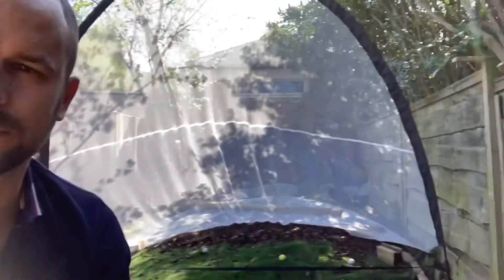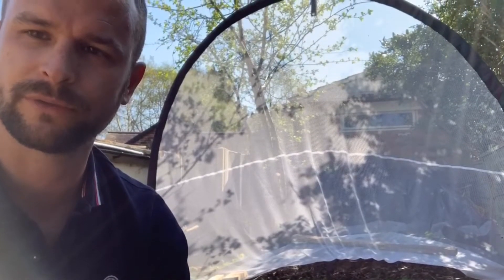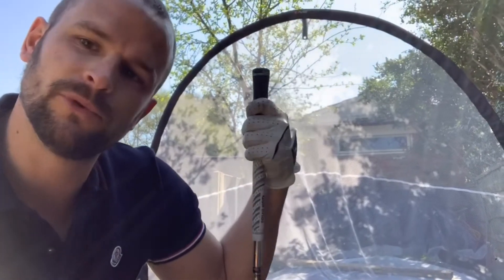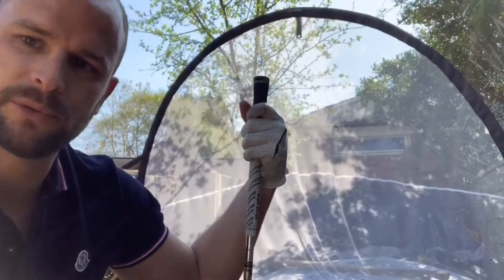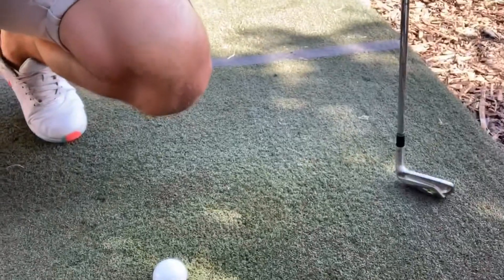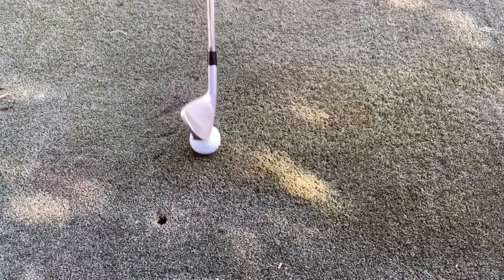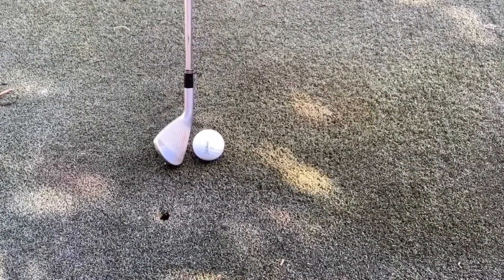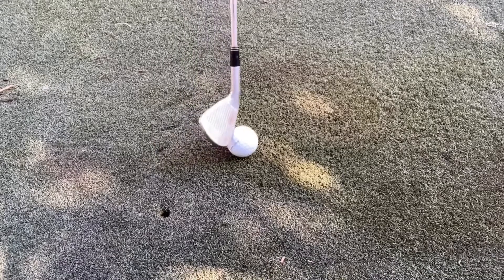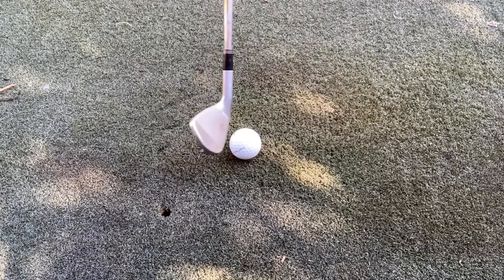The third drill to help you hit down on the ball a little bit more: roll the ball about two ball widths forward of your normal stance and hit a few shots from there. It's going to force you to move your body forward to get that connection with the ball. That's my normal ball position for a seven iron — I'm going to move it forward, which forces my body and everything to get that strike over here.